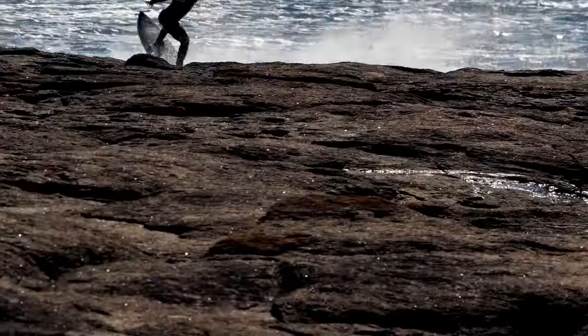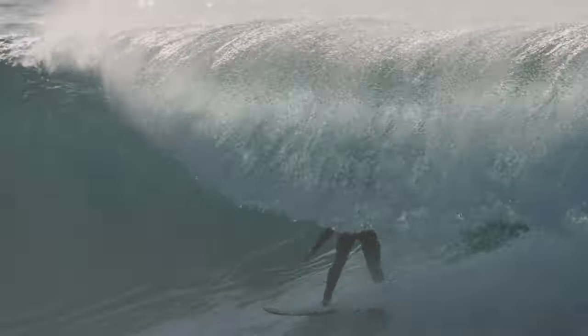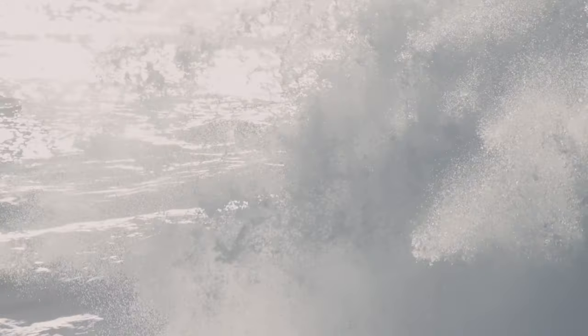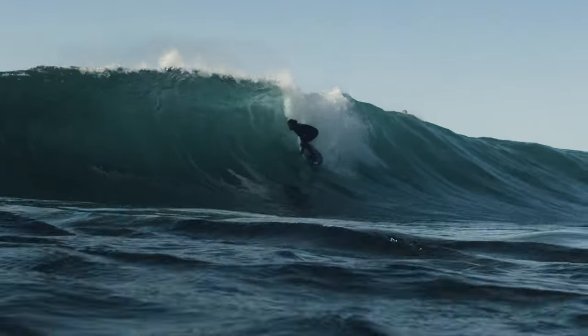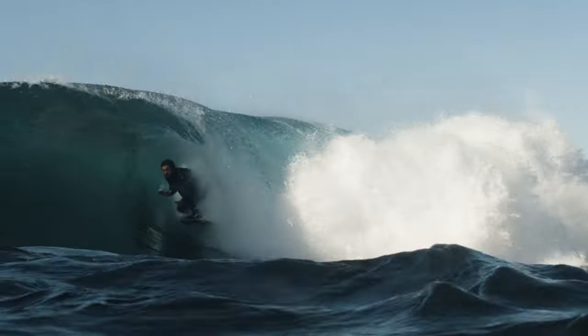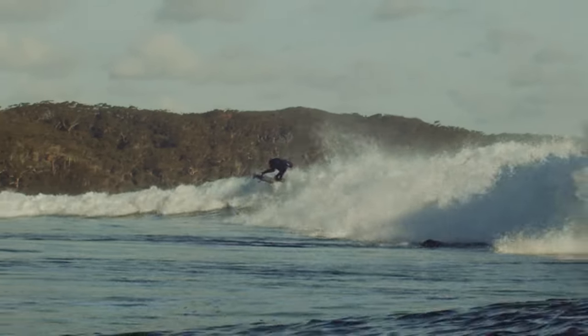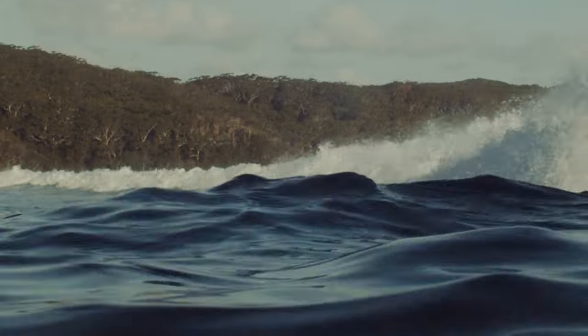I didn't expect it to surf bigger waves as well as it has. That surprised me. The trick with all of that is just having that really drivey, flat rocker, a bit of a parallel outline, and then that hip coming into a really shallow tail. Not only keeps some sort of connection to the wave face, but then gives enough relief when you want to hit your pins and break free from the top of the wave a bit more.